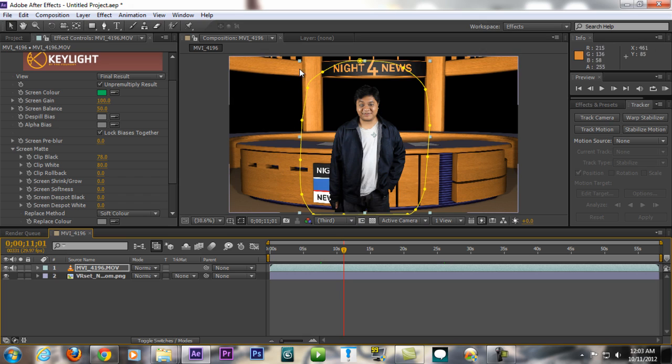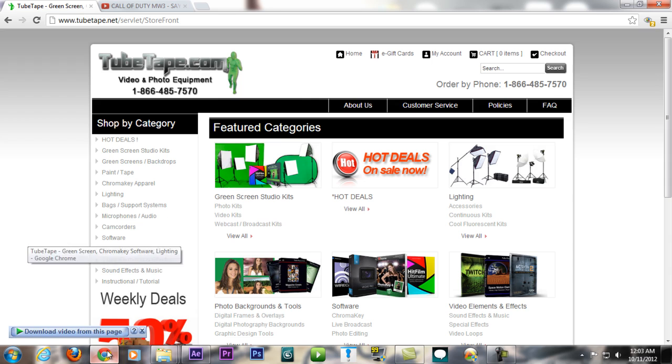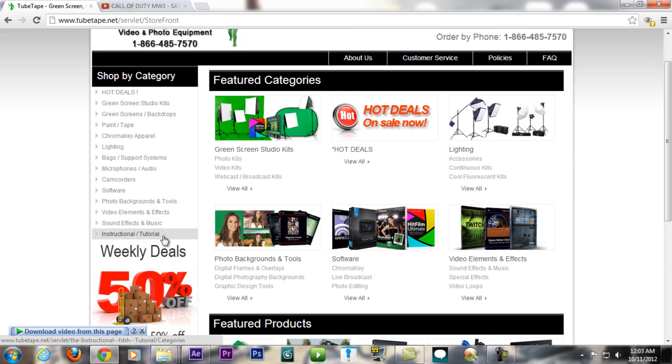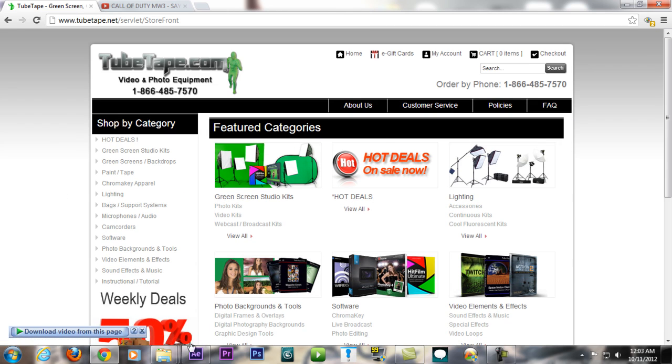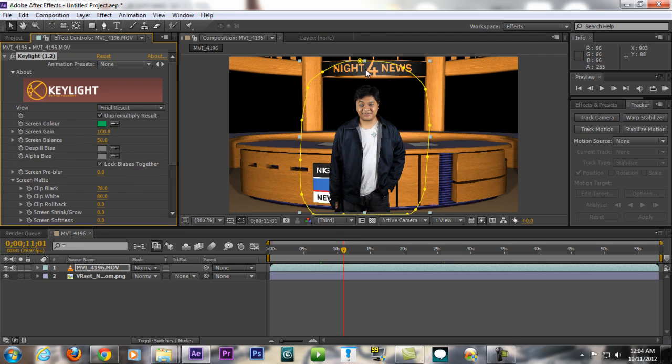For a tutorial on how to properly light your green screen, you can go to tubetape.com — there are instructional tutorials there. Proper lighting makes it much easier to key out the green or blue screen in After Effects or similar software.